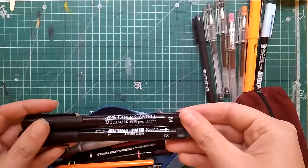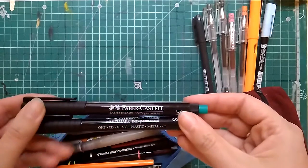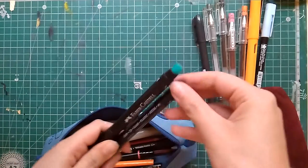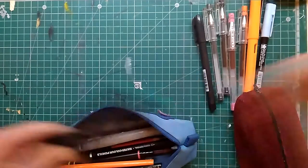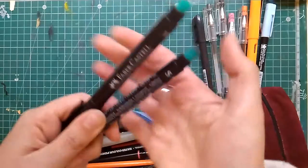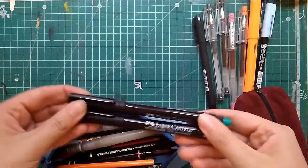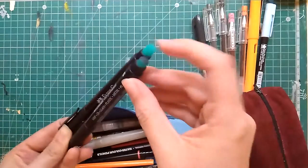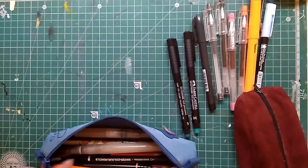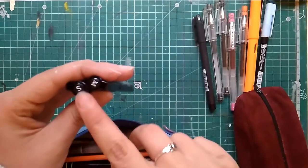Then I keep two permanent markers. They are Faber-Castell and they write on glass, plastic, metal, CDs, and basically everything in between. They have a strange eraser on the back, but it is very useful — basically every permanent alcohol-based pen that writes on plastic can be erased with either these special erasers or regular rubber erasers. I keep them in black, in small and medium.